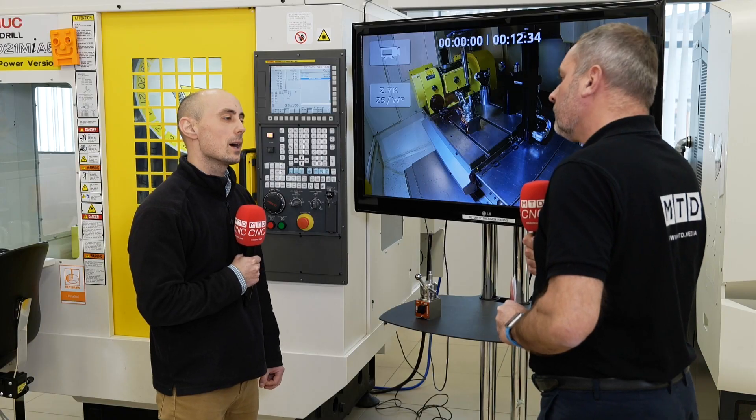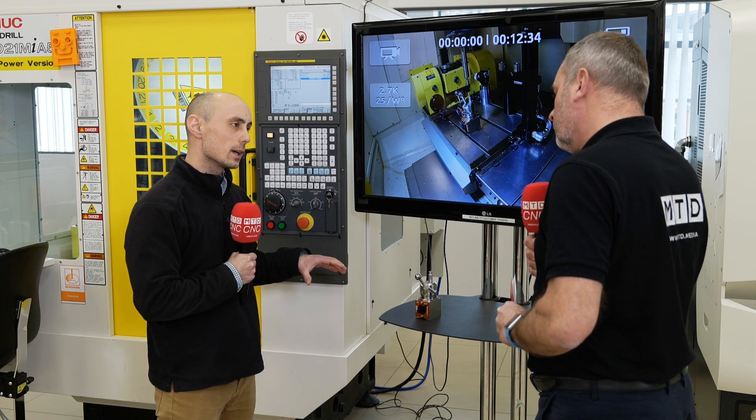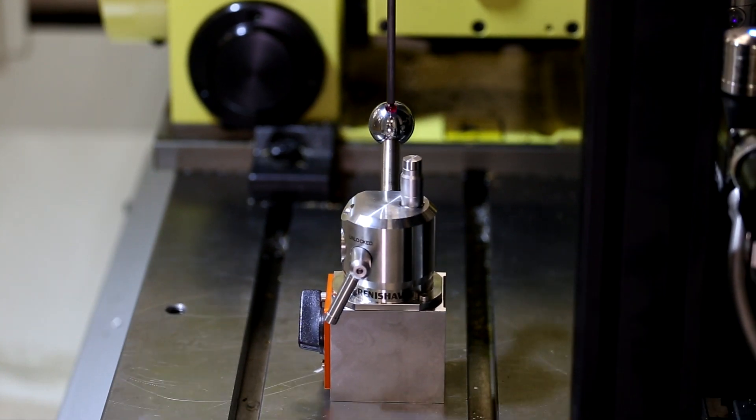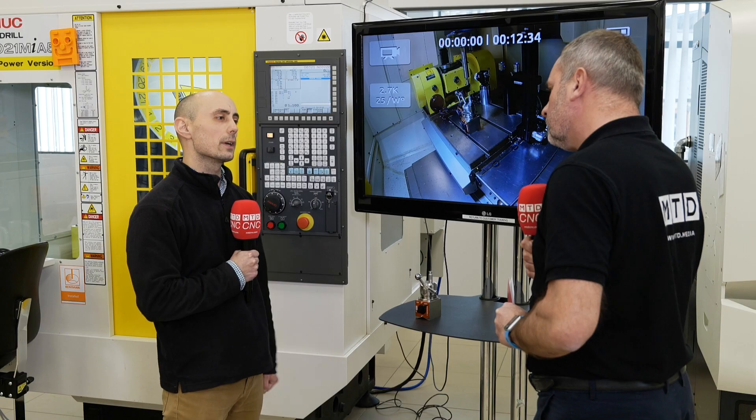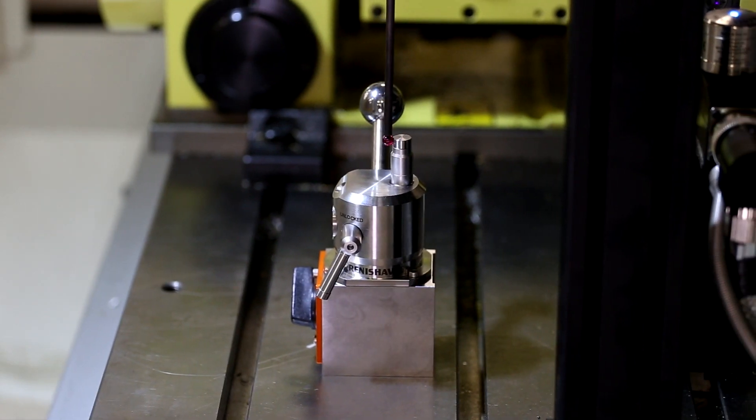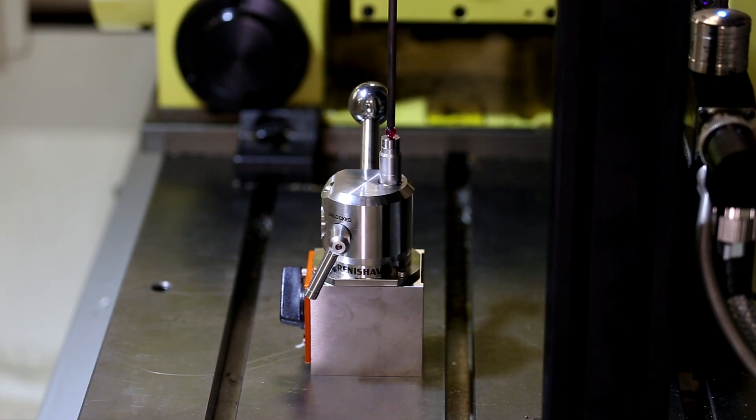Spindle probes are incredibly repeatable, but that repeatability is best utilised when combined with an accurate calibration. Calibration requires an artefact of known size — in this instance a sphere — and a Z-datum surface to calibrate the probe's length, and ACS provides both of those.